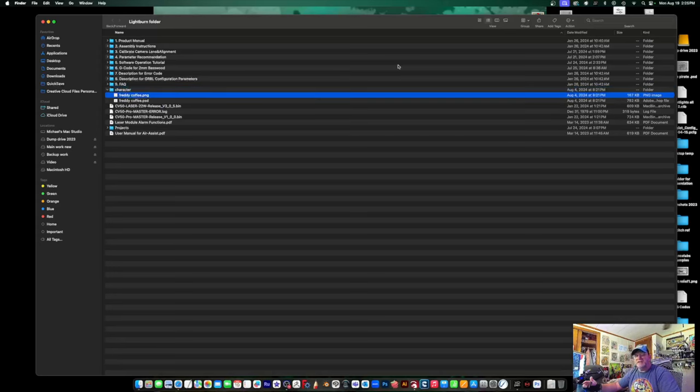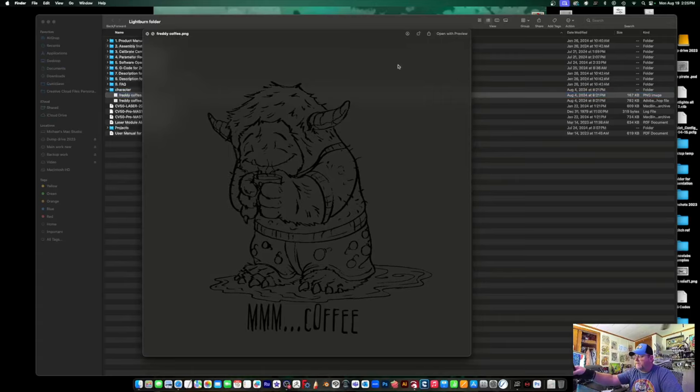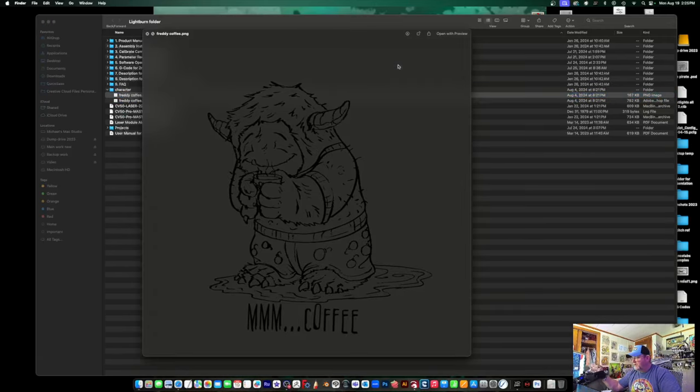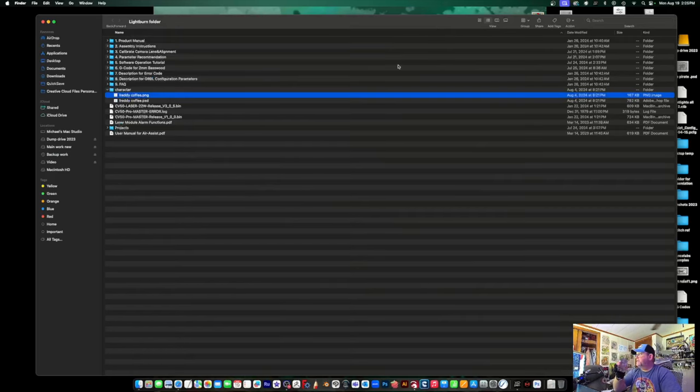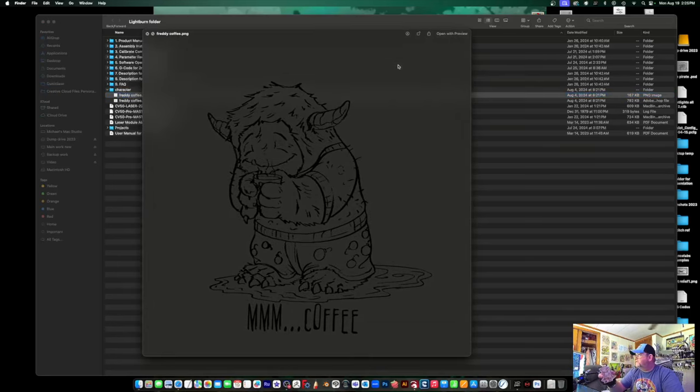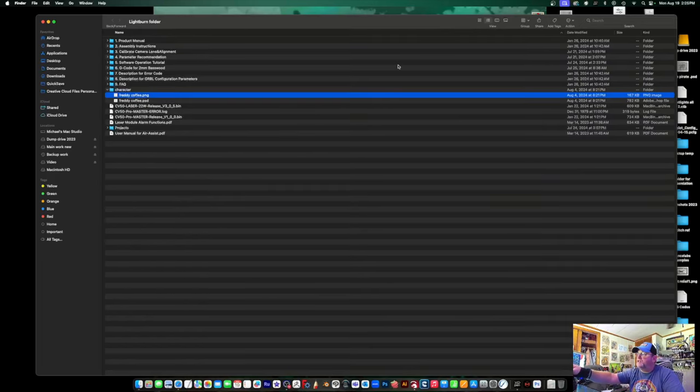I started experimenting with some files of my own because I don't like using other people's artwork — I like creating my own stuff. I created this character called Freddy the Yeti, and I was able to get him engraved really quickly. He turned out really cool and I cut him out too. Experimentation is one of those things you need to allow yourself to do. Get in there, spend a day, spend a week — that's what I did.